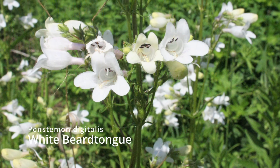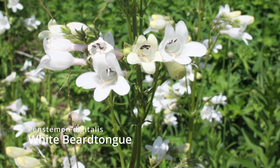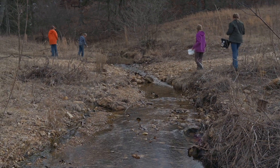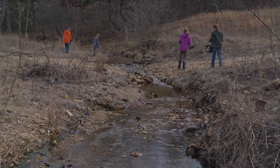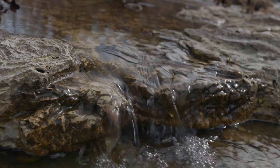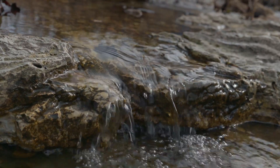Parts of this stream bank are getting really held down nicely from previous planting, and parts still have some issues with exposed gravel or dirt. What we're really trying to do is vegetate all the way from one stream bank side to the other, including the part that's under the water. There are quite a few species in this mix that'll have both their feet wet and their head wet for a large portion of the year.